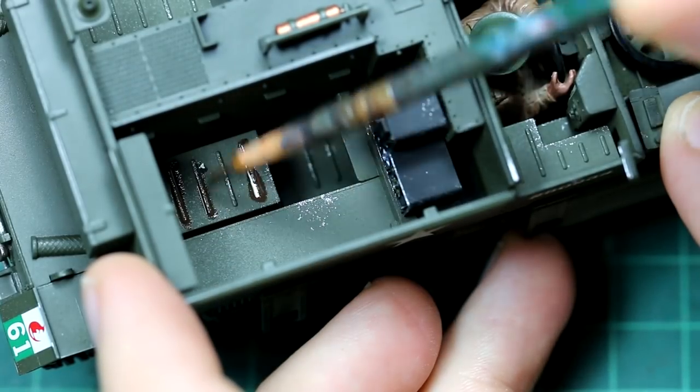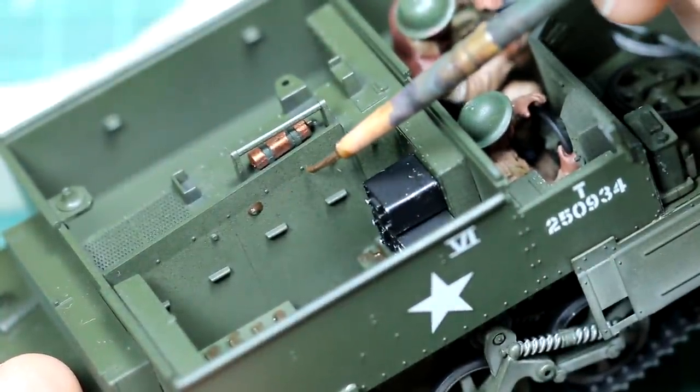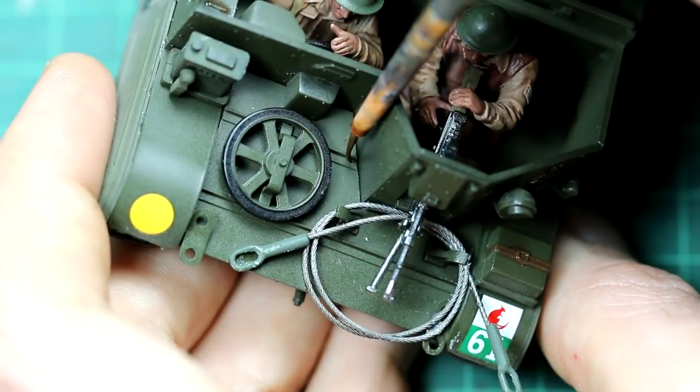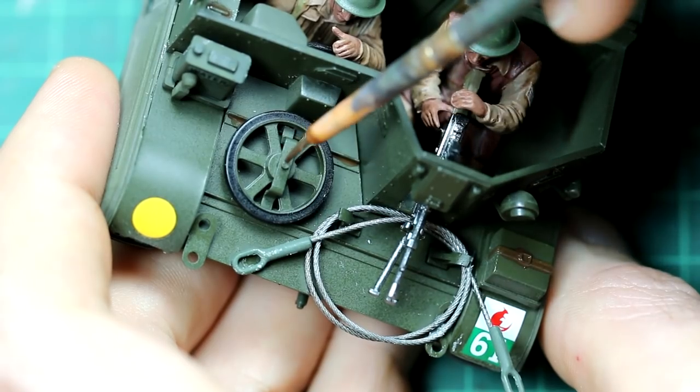As a final bit of weathering on the interior, I used some AK streaking grime and cleaned that up with some white spirit. I applied it to the outside of the vehicle as well, including the storage boxes and ammunition boxes and so on.